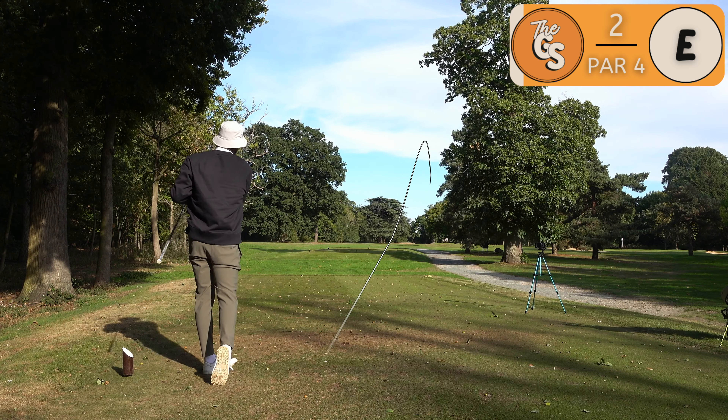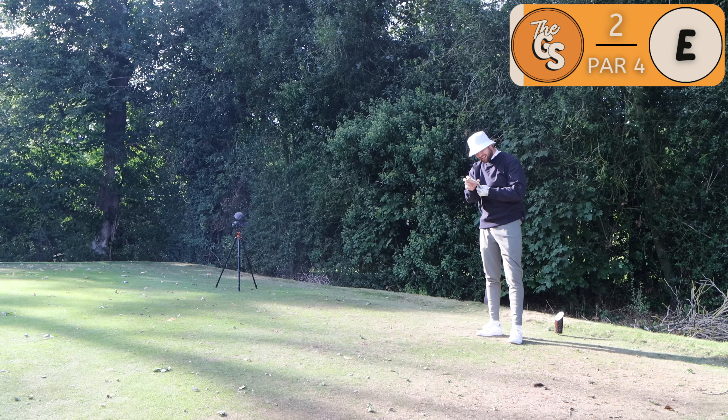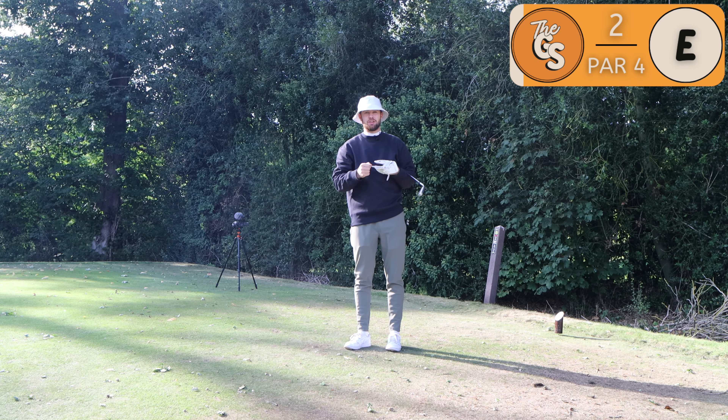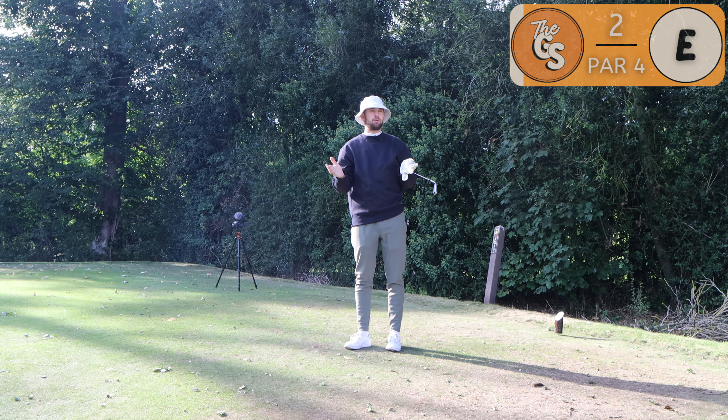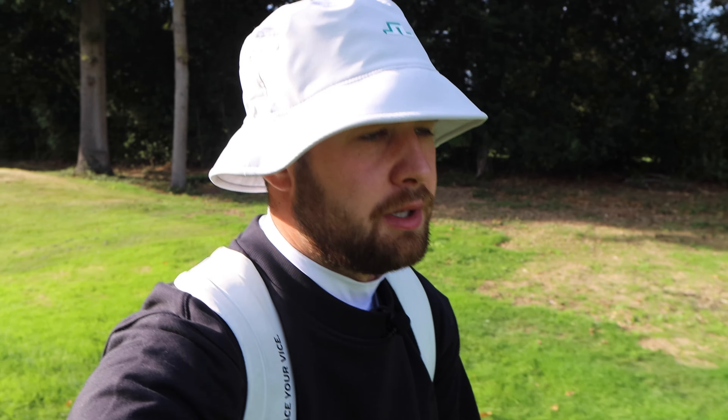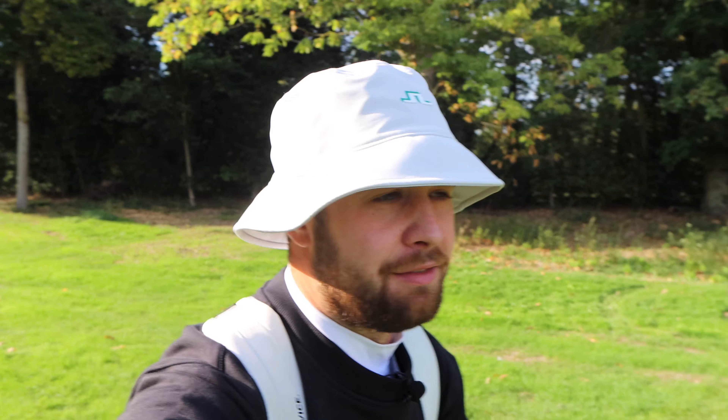You're going to watch me hit my first tee shot. We've got a spectator. Not hitting 3-iron off the first — just a 5-iron to the left of the tree hopefully. That deserves a clap.